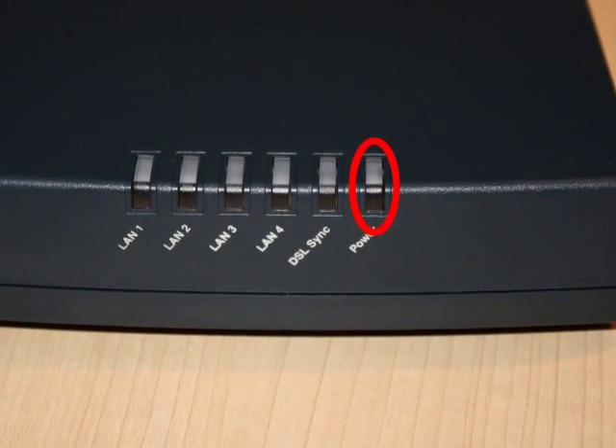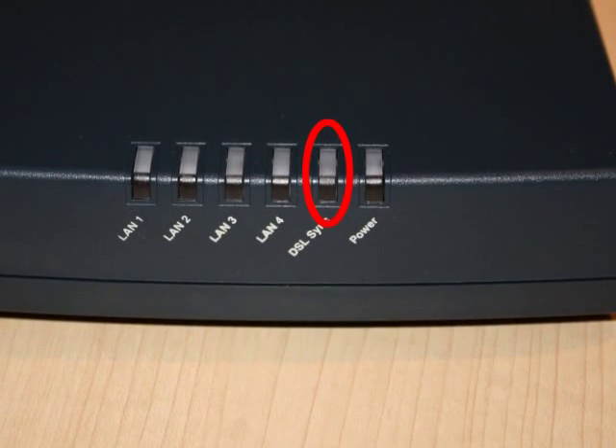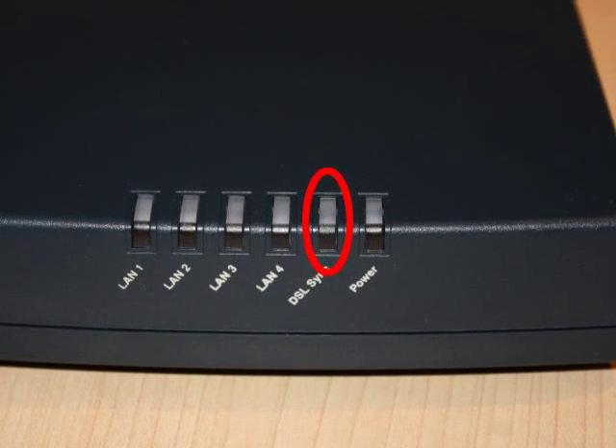The power light on the far right of the router will light solid green once powered on. The DSL sync light will flash green when connecting with the DSLAM. Once connected, it will be a solid green. It will flash green when DSL traffic is running over the router.